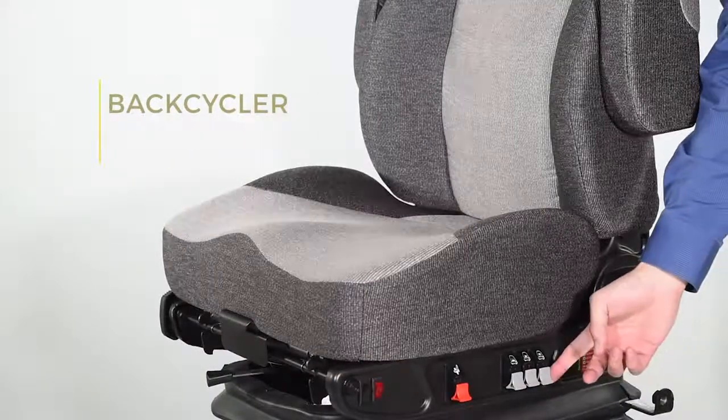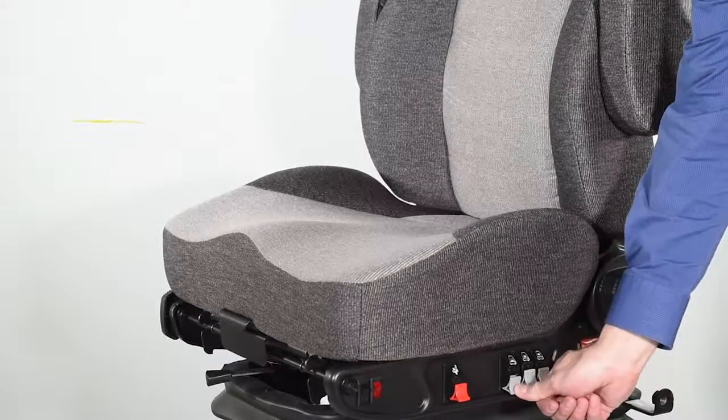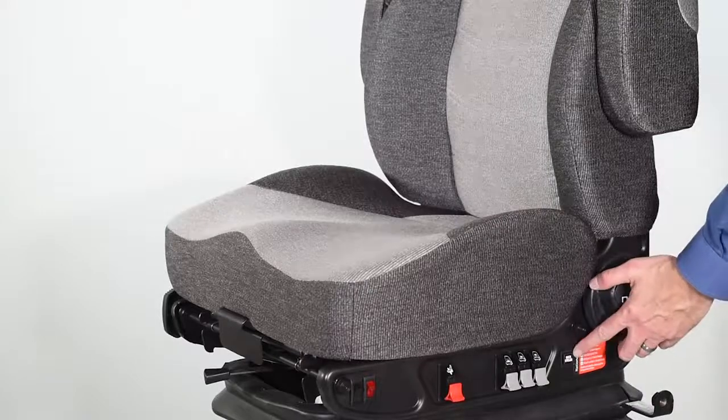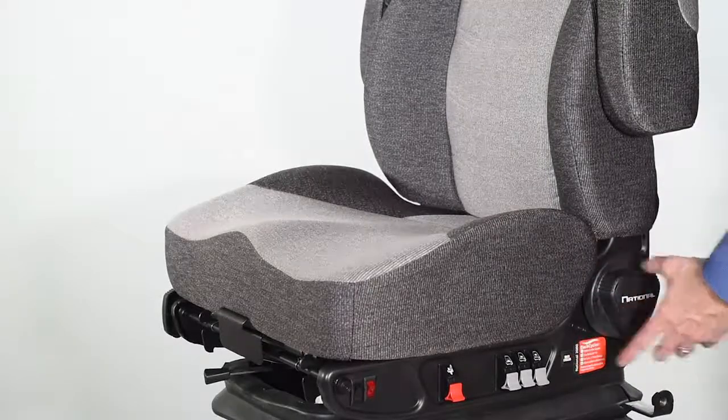To activate the back cycler feature, locate the lumbar adjust valves to the right or left of the seat and completely deflate them. Locate the back cycler button and turn it on. Allow it to cycle two to three times. One complete cycle lasts about 40 seconds.